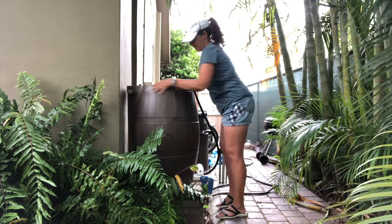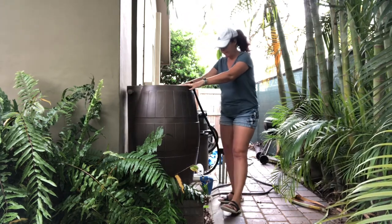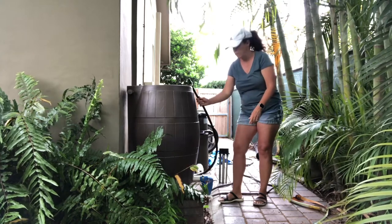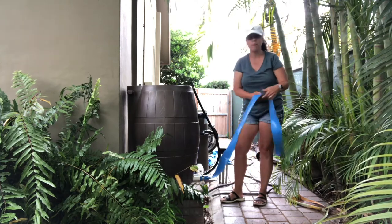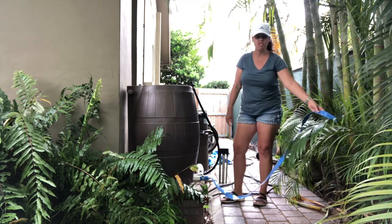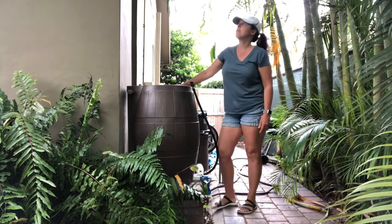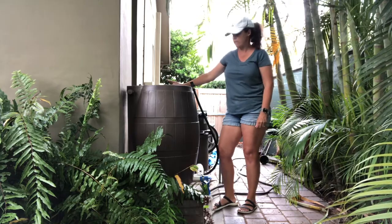I'm gonna have it flush up against here and when it's full nothing is moving this. In the front it has a little hose attachment so I can fill my water bucket whenever I want. The pipe comes out the front and I've attached a little extra pool hose so when I want the overflow to come out, I can just let the pool hose out by the trees and the natural water will go there. So that's pretty much it — I'm just gonna wait for the first rain so I can fill the sucker up.